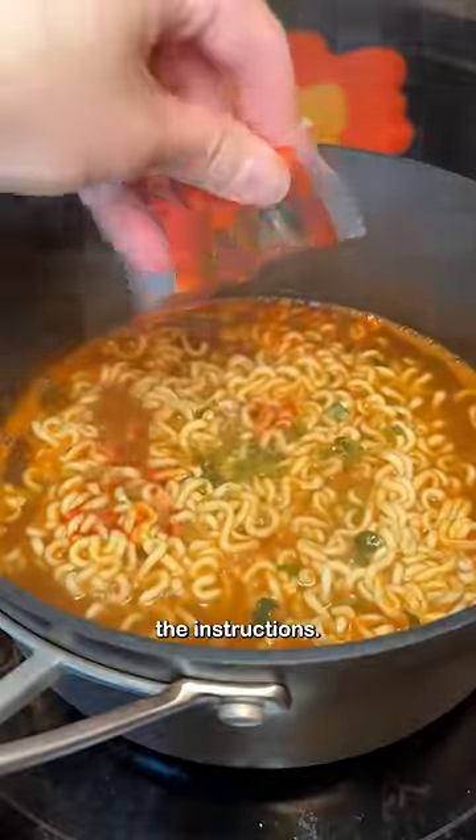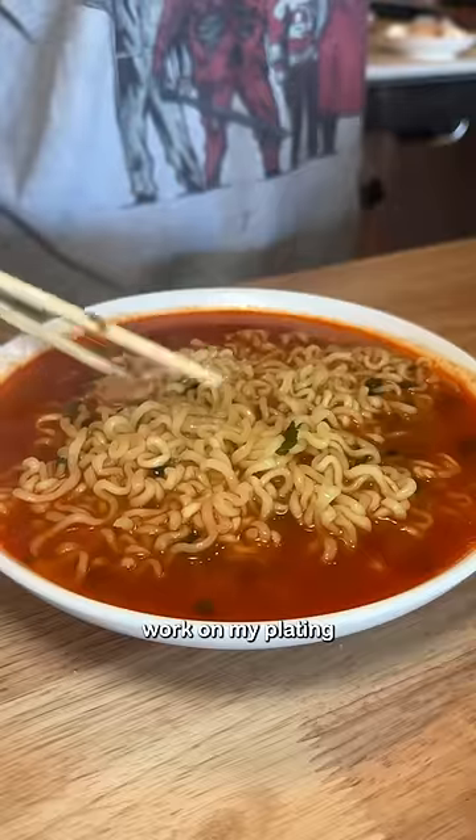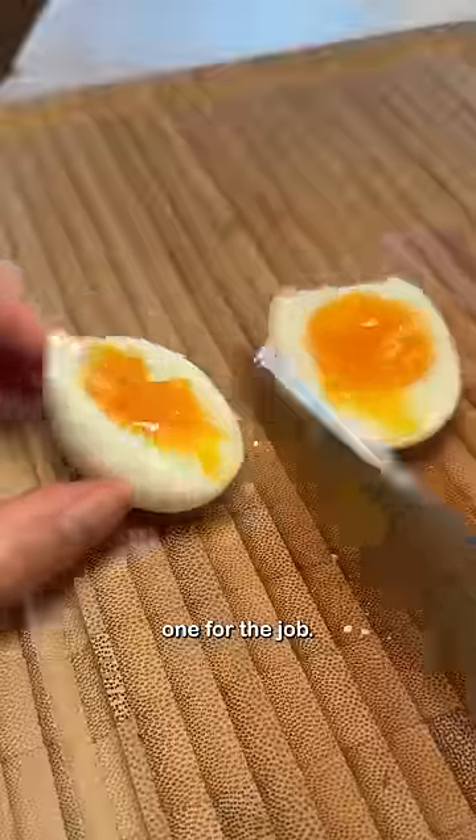I'm cooking per the instructions, adding it to 500 milliliters of water. After five minutes I added the flakes and oil packet. I'm trying to work on my plating and it was kind of a fail because the soup almost spilled over — the bowl was not the right one for the job.